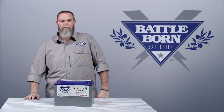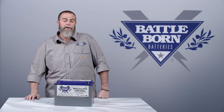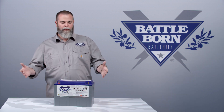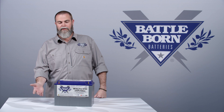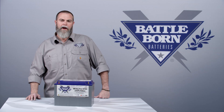For starting a generator or some kind of small motor, yes, certain applications like that are no problem. You can definitely use it as a backup for any motor out there, just keep in mind it's not designed for starting. When building a bass boat system with four batteries — one lead acid for starting and three for a 36-volt trolling motor system — you can put three of these in, but keep that lead acid battery for starting.